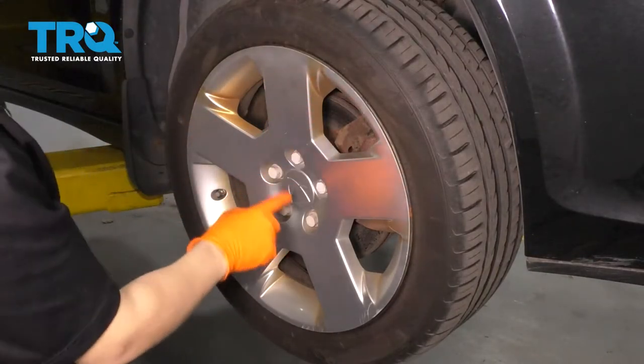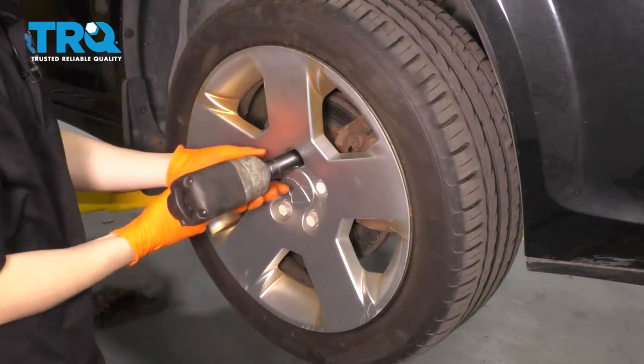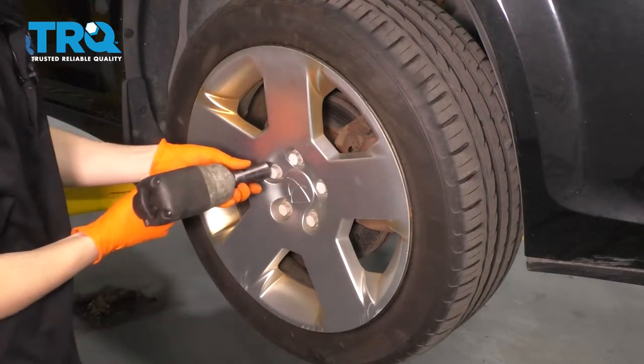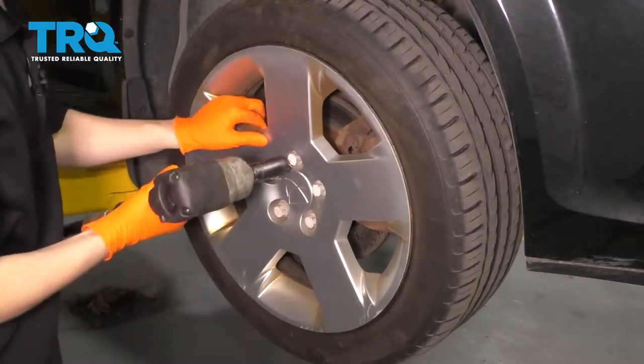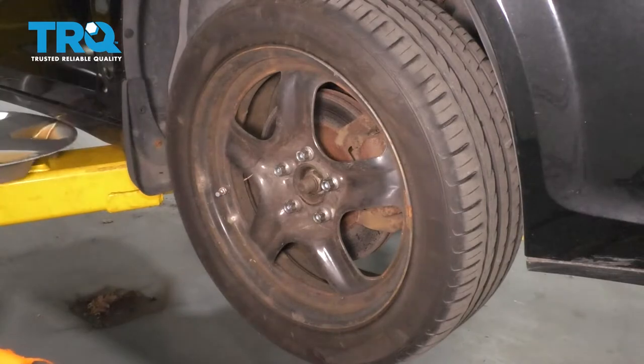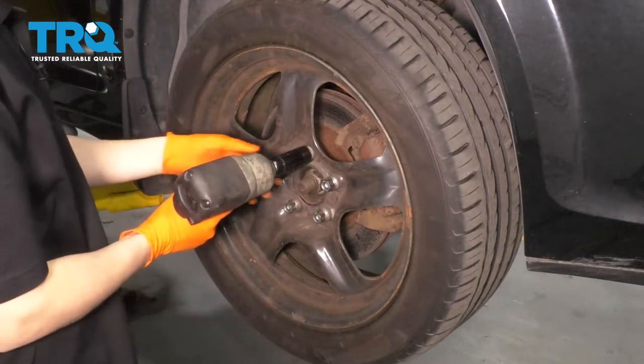If you have the hubcap on the wheel, go ahead and remove the little caps that hold it on with a 19-millimeter socket. Set this aside, then take off all five of your 19-millimeter lug nuts, and then we'll take the wheel off.